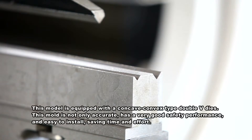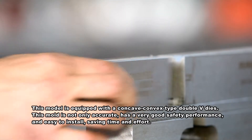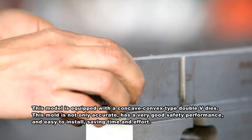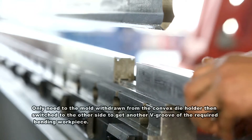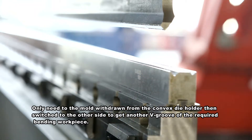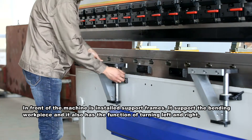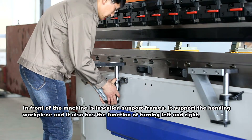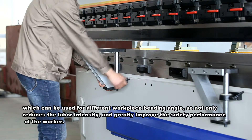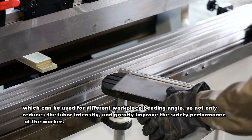This model is equipped with concave-convex type double V dies, which are accurate, have very good safety performance, and are easy to install, saving time and effort. Simply withdraw the mold from the convex die holder and switch to the other side to get another V groove for the required bending workpiece. In front of the machine, support frames are installed to support the bending workpiece, with left and right turning function for different workpiece bending angles, reducing labor intensity and greatly improving worker safety.